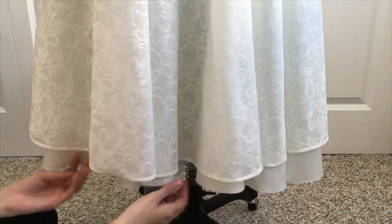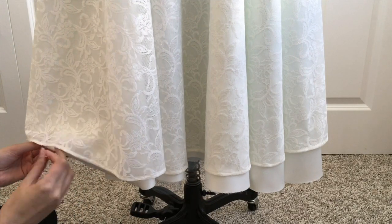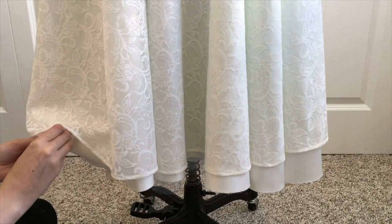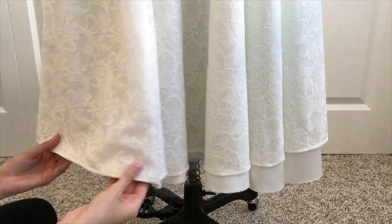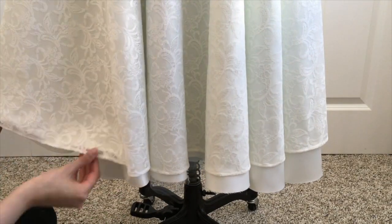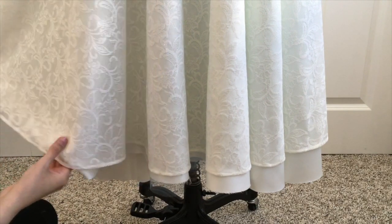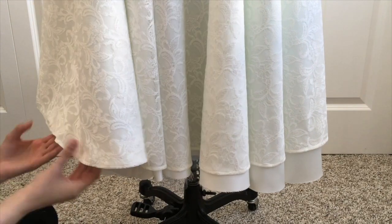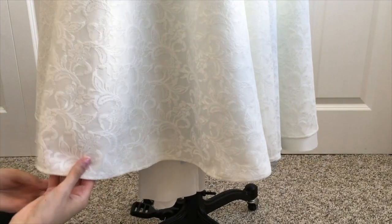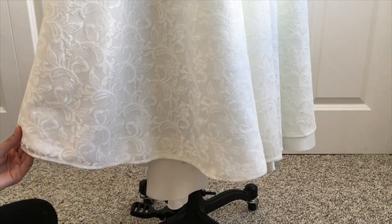Now that the hem is completely sewn on the first layer of lace, I gave it a nice press with a little bit of steam so it lays nice and flat. You can see the hem is now level, and it's easier for me to take the next layer — the satin — and use that to match the top layer. Once you've gone all the way around the hem you want to really check your work and look underneath the dress.